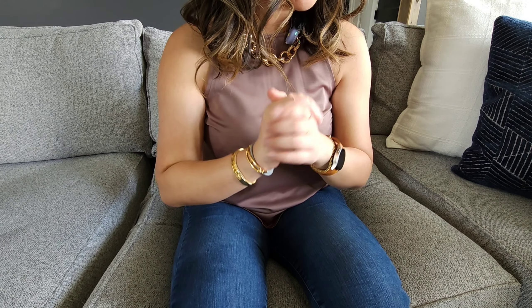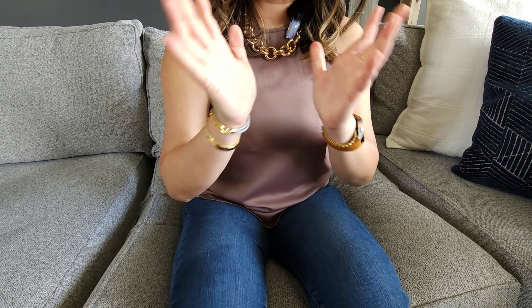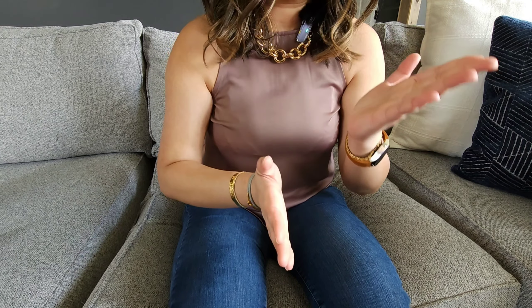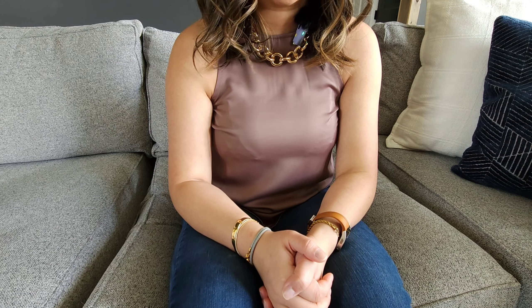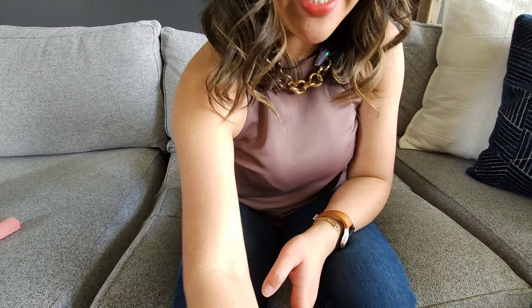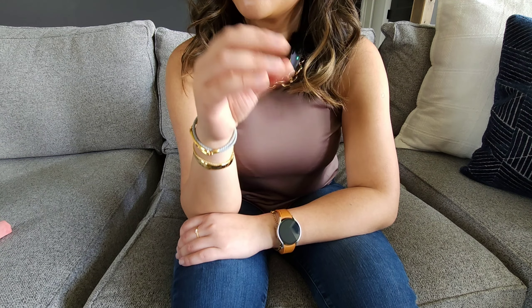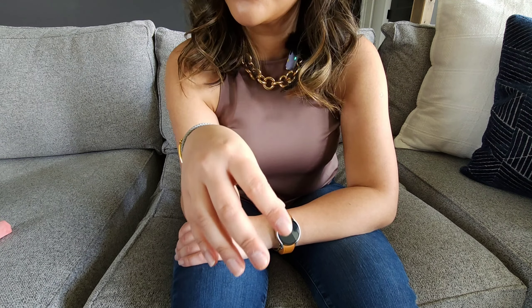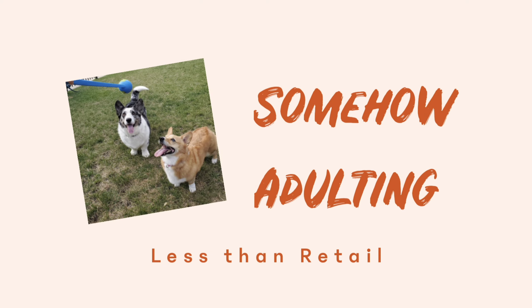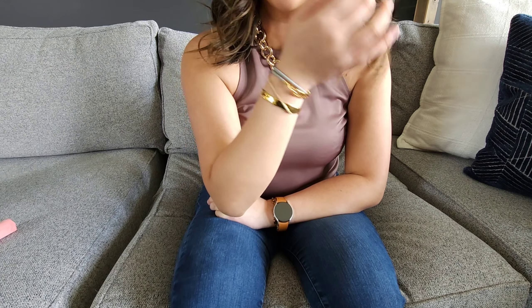Hey guys, I'm back with another video. Today I have another unboxing — and as you can tell from the title and thumbnail, this is kind of half of a fail, maybe two-thirds of a fail. I like to go out and explore different indie bag brands and spend my own money. Sometimes brands send me pieces to review, and I always make sure to give you an honest review. Let's get right into it.